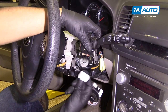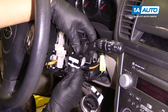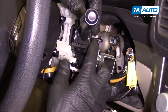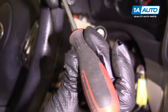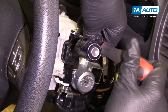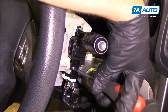We're going to reinstall this. Take the connector, slide it up, make sure it's in properly and all the way down. Then we can slide the windshield wiper switch down. Take our Phillips head screws and install those — just get this one started, then get the other one started, and we can snug them both down.